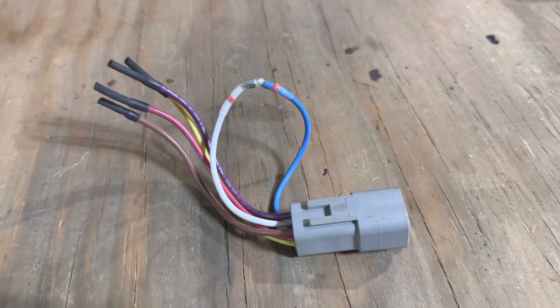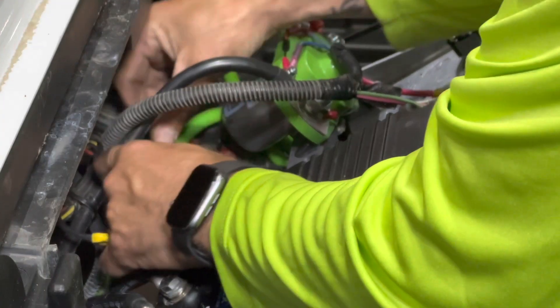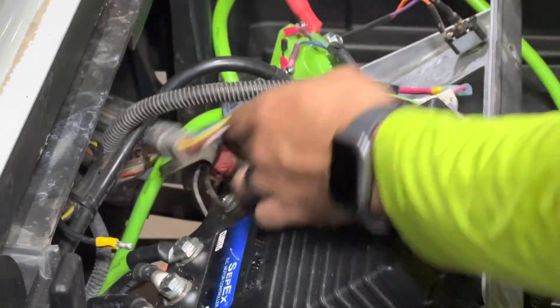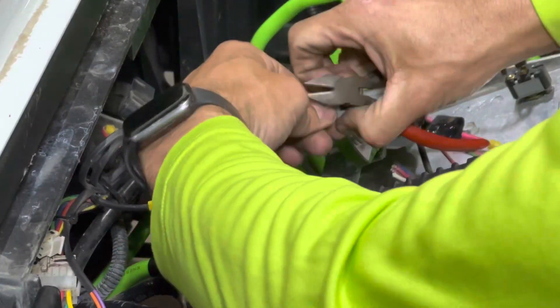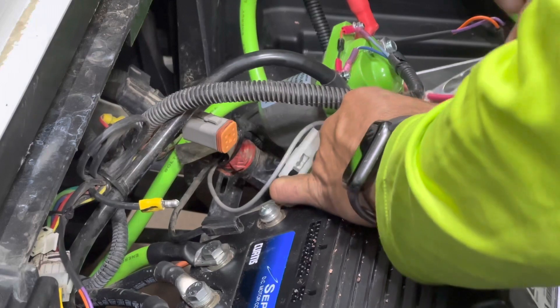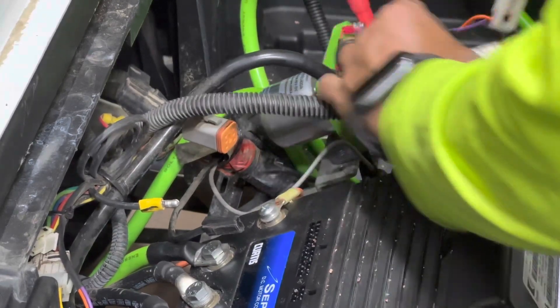Right here you can see that we jumped the white and the blue together, and we went ahead and capped the other ones off. That way, when we plug it back into the cart wiring harness, the OBC is bypassed. You can also go ahead and disregard the grounding wires. Remove the 10 millimeter mounting bolts and you can go ahead and disregard the OBC.